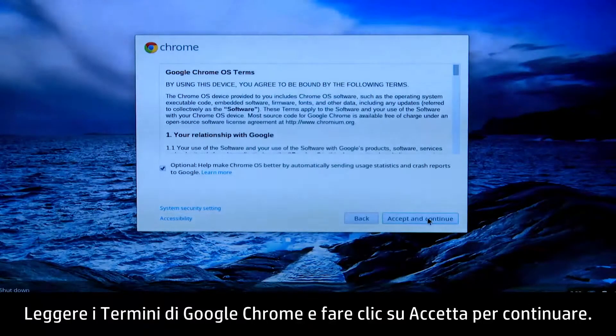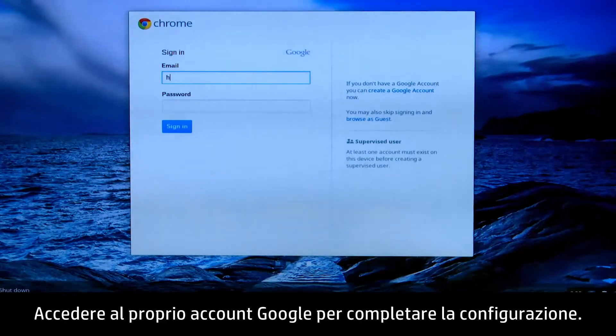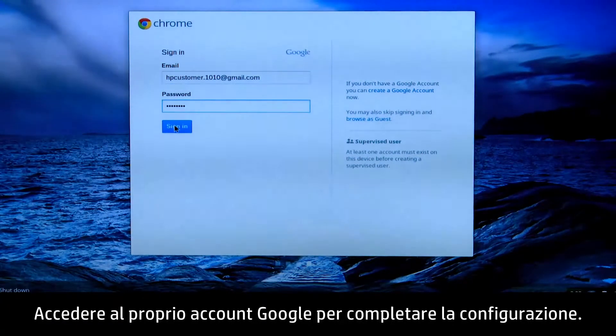Read the Google Chrome OS terms, then click Accept and Continue. Finally, sign in to your Google account to complete set up.